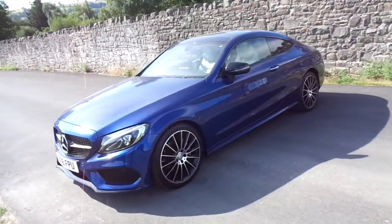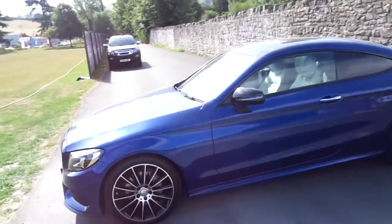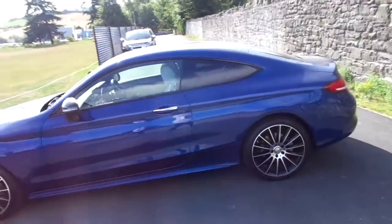Hello and welcome to JT Hughes Newtown. Today we're looking at this 2016 Mercedes C220 AMG line in blue.